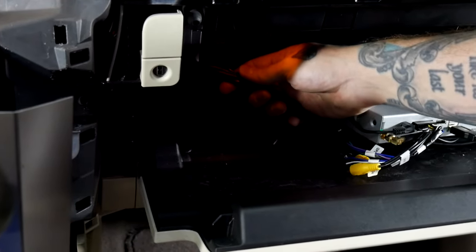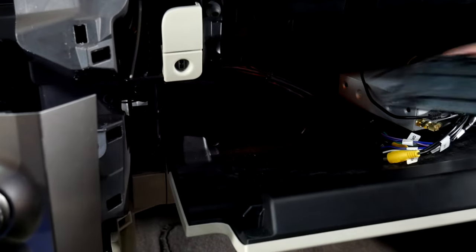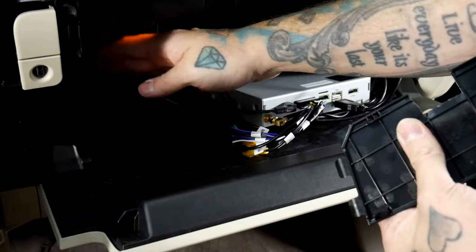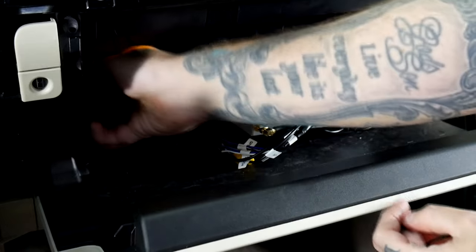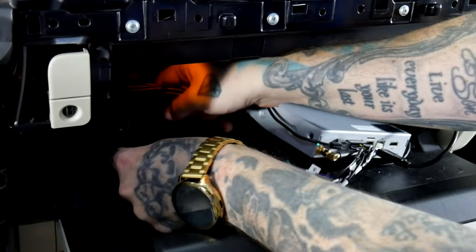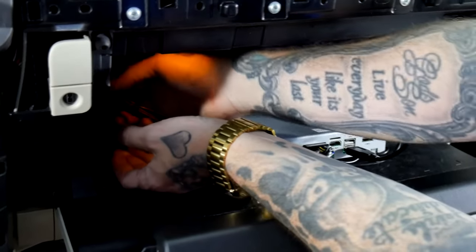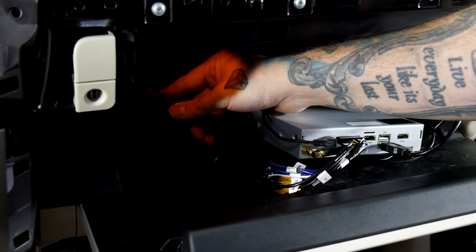Now I have all my V-Line wires ran. There's a panel here that just kind of pops off, and what I've done is just made a nice flush notch out of it so my V-Line wires can have a spot to come through and I don't have a big gaping hole in my glove box. As you'll see this will just go back together — and there you go. Now you have a nice clean spot for your V-Line wires to come through.